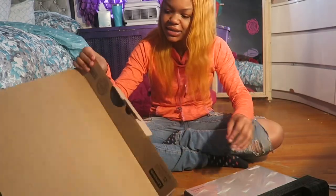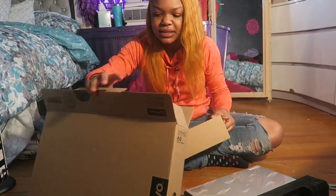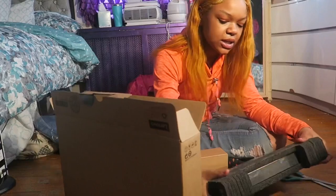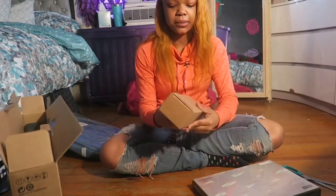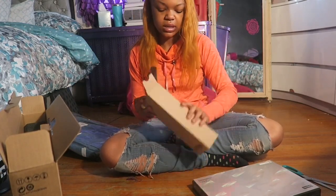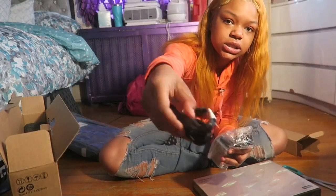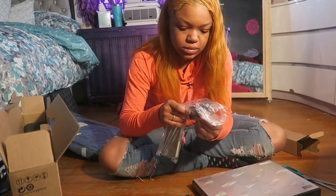Is that another box? A box in a box! This is just cushion — cushion for the cushion! I'm gonna assume this is a charger? Yeah, it is! The charger...